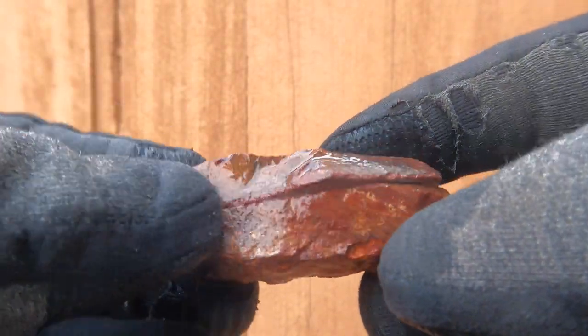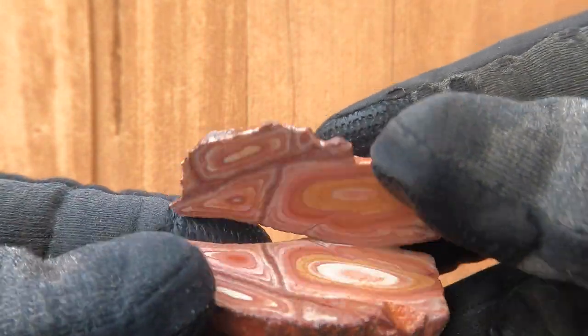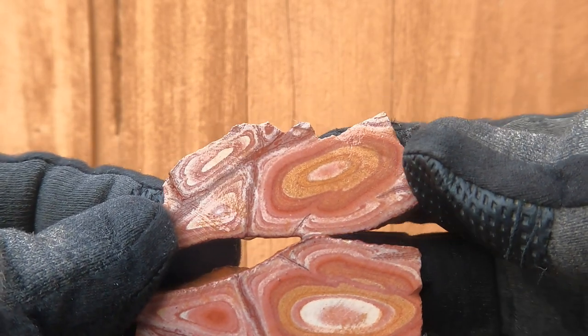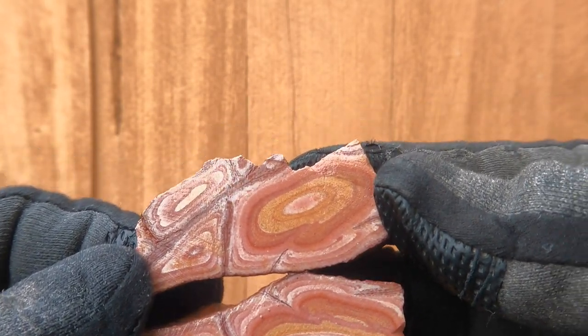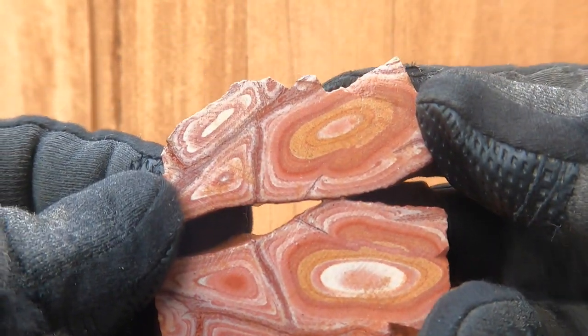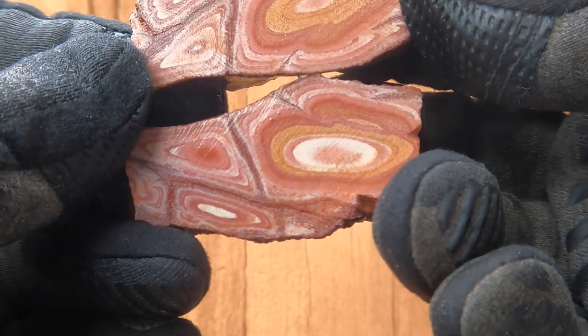Here's another piece of the Vernon Wonderstone, which from the outside you can already tell is going to look good on the inside. It looks even better inside — look at that. This has got a nice range of color. Very nice. That's a really cool piece for a small one — I really like that.